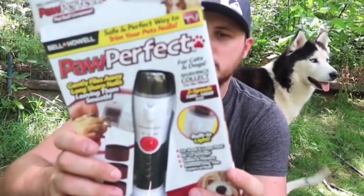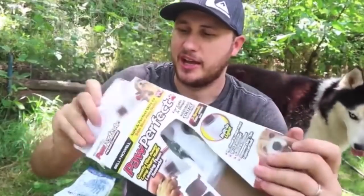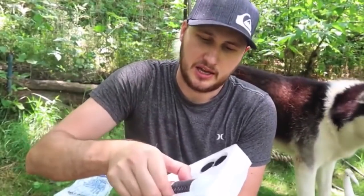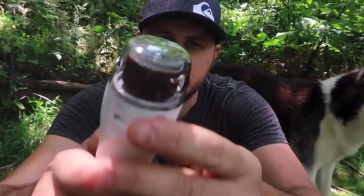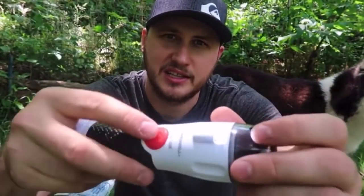Pop Perfect Pet Nail Groomer! Let's see what it's all about. This one is electric — I have to put in 3 AA batteries. You put the nails in this hole, and for the smaller nails you put it in different spots. All you have to do is press it right here. There's a LED light.